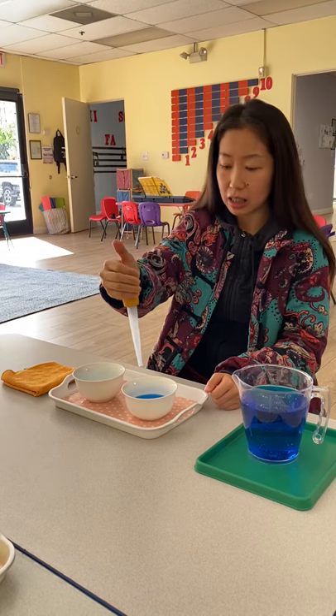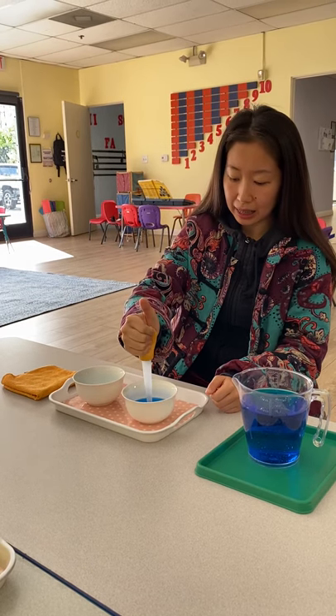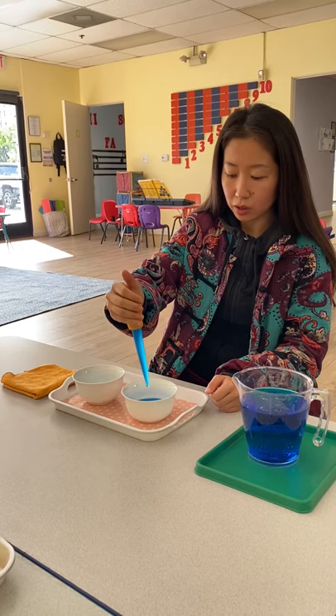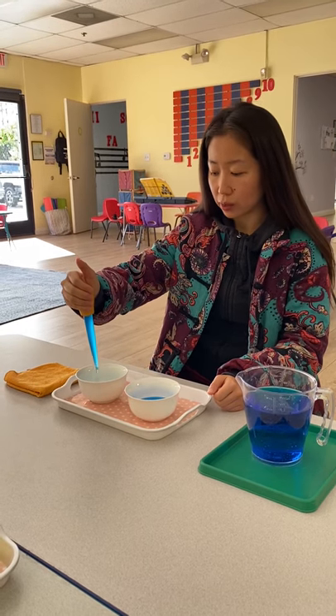Again, squeeze, release, transfer, squeeze.